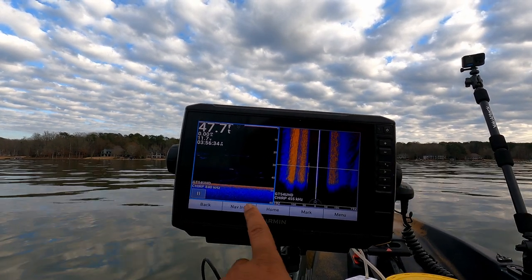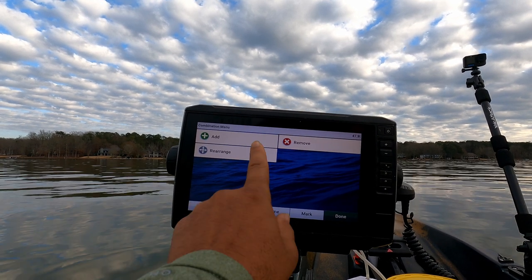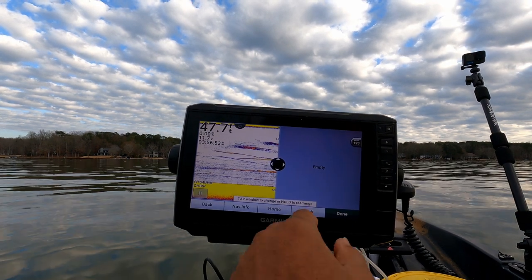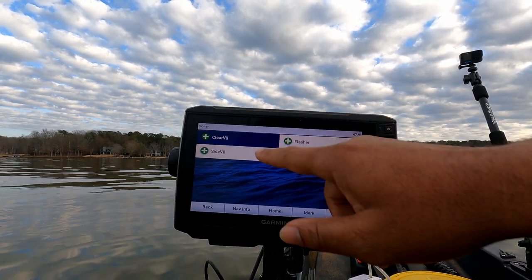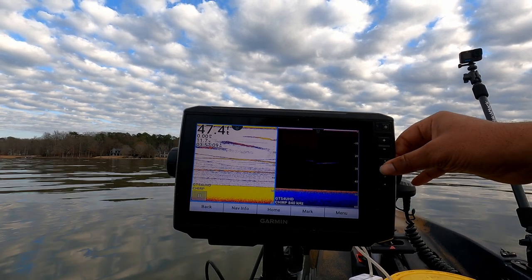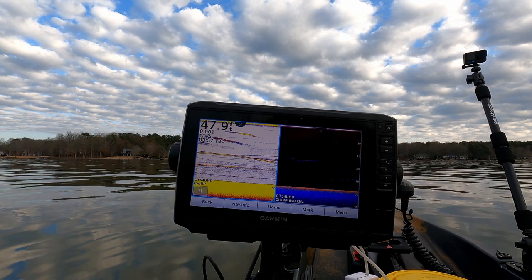Let's go back and customize another combo. I like to use the same layout and add my traditional 2D paired with ClearView on the right side — sonar, ClearView — then hit done. You can customize the name however you like, and I'm going to hold down number two. Now this combo is saved to shortcut key number two.